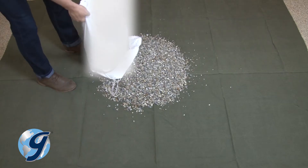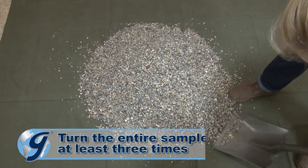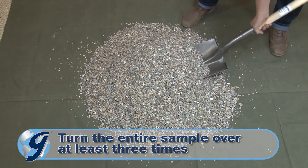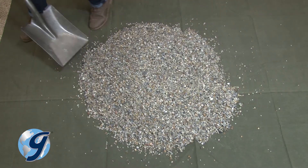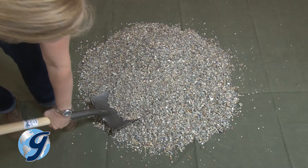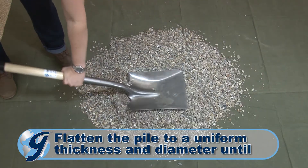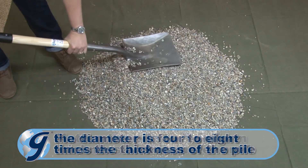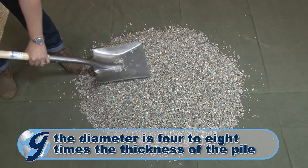To divide a sample, first place the sample on a canvas blanket. Mix the sample by turning the entire sample over three times with a shovel. Shovel the sample into a conical pile by depositing each shovelful on top of the previous one. Then flatten the conical pile into a uniform thickness in diameter by pressing down with a shovel until the diameter is approximately four to eight times the thickness of the pile.